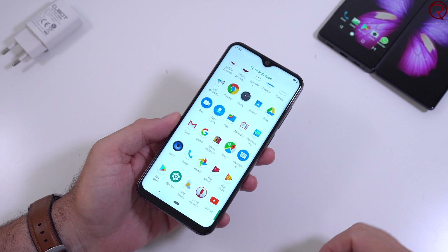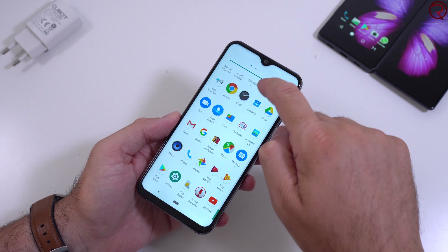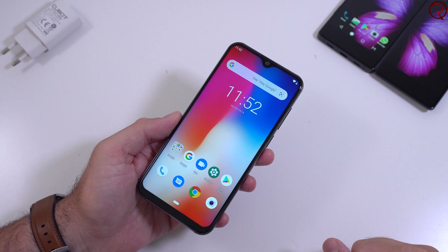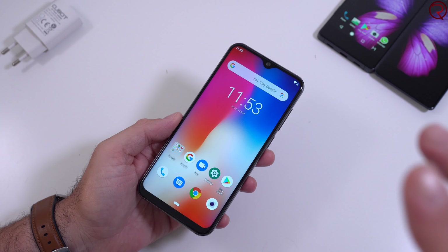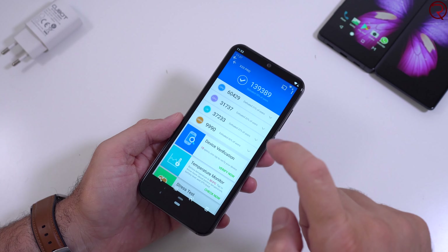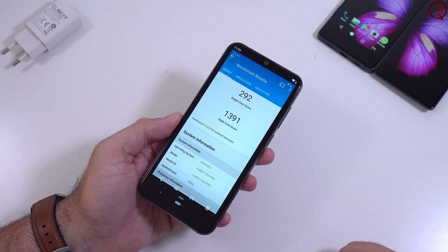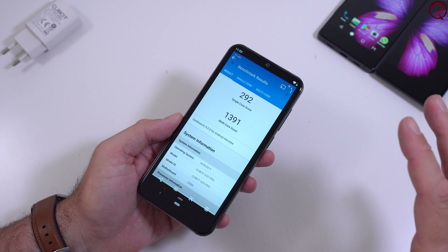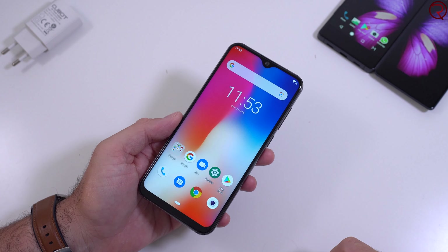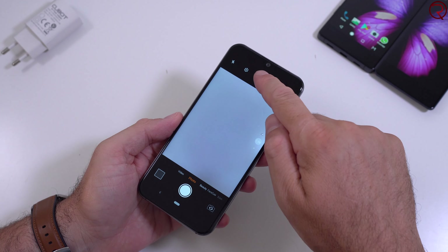I like the fact that there are no pre-installed apps other than Google apps, which is really good because a lot of Chinese phones I've seen in the past had a lot of garbage apps. The scores on the AnTuTu benchmark and Geekbench 5 aren't that high — fairly low scores. I assume that if I had used Geekbench 4, the score would have been a bit higher.